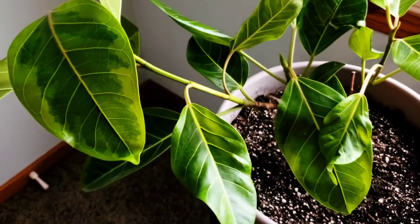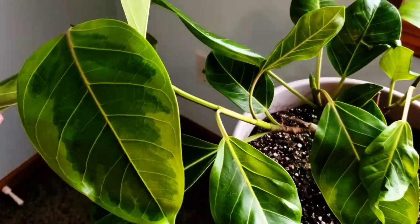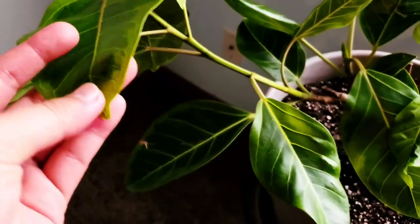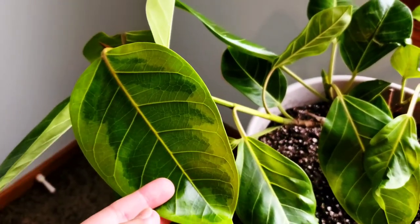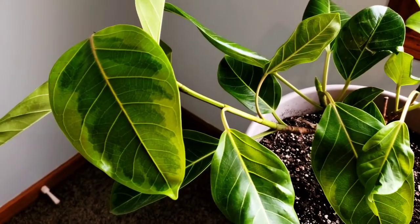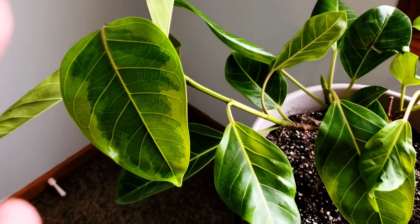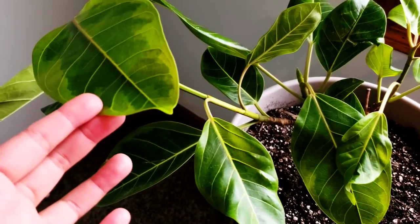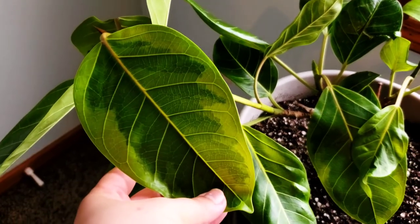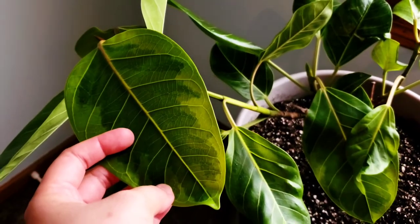I know a lot of people have plant wish lists and it takes them years sometimes, but I just got really lucky. I'll link down below where you can possibly get this plant. If I can't find them I'll probably just suggest the other variegated Ficus Elastica, because this is the rarer one. I think the reason it's more rare is because it's not as light a color as the Tineki or the pink ones.